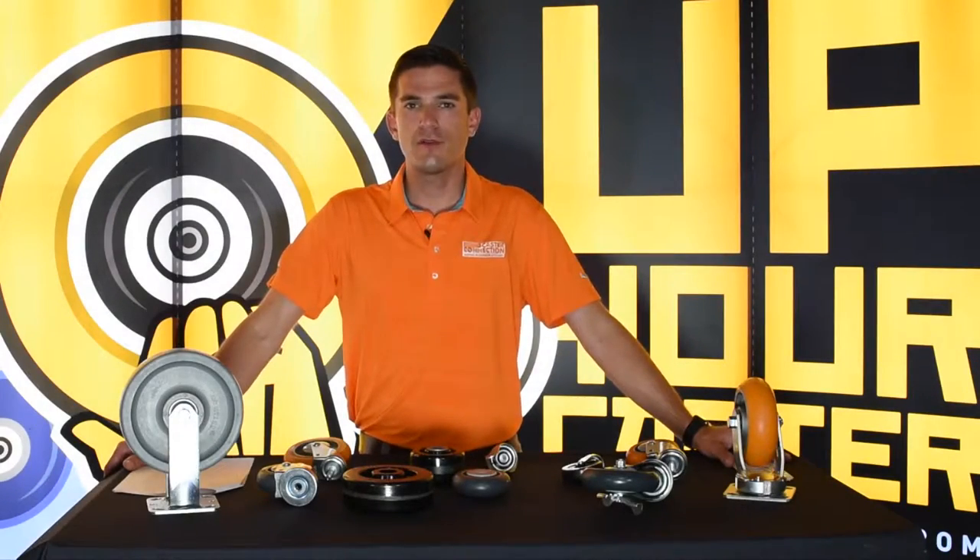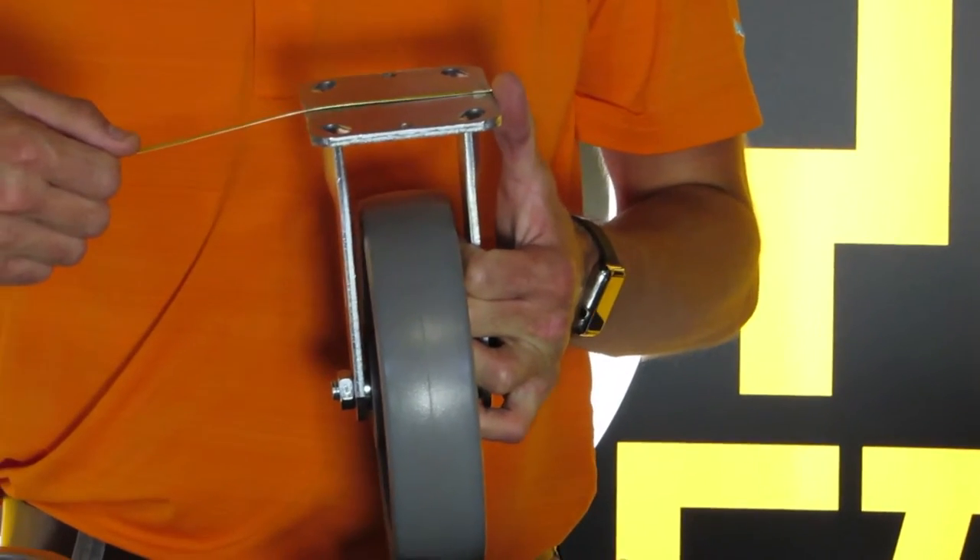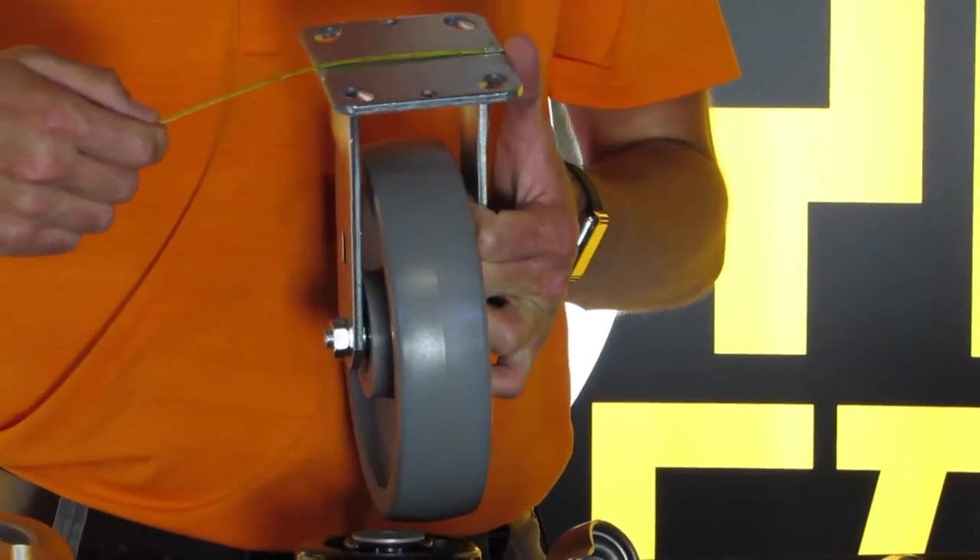Hi, Morgan Hughes here with another edition of your Caster Connection. You want to measure from one side of the top plate to the other going both ways.